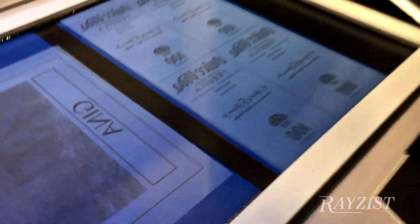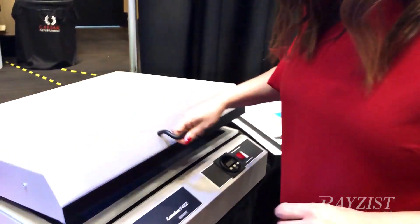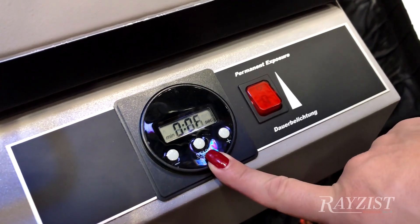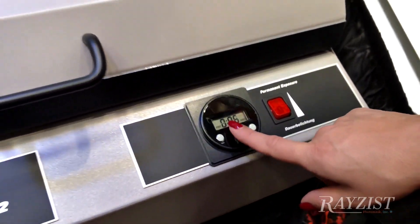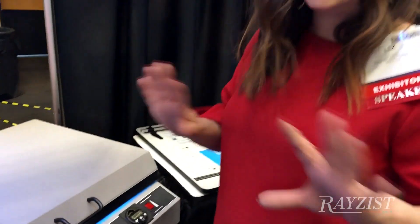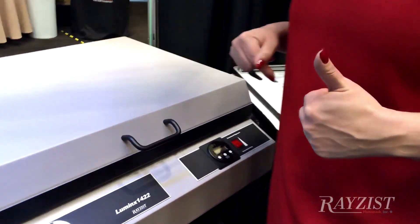It's very quick, very efficient. We're going to close the lid, and then you just have a simple six seconds to expose our SR3000. We'll press start, and now this exposure has started. Six seconds, that's all it is. I have two full sheets here — a 14 by 22 image area.